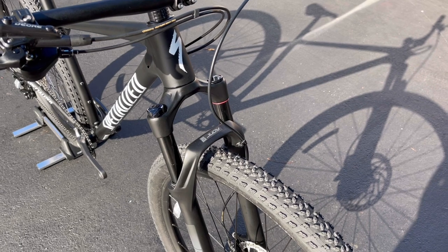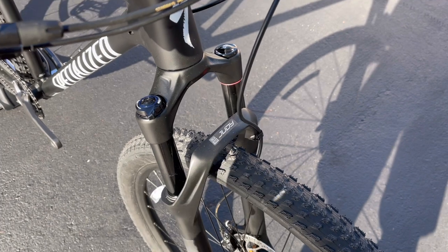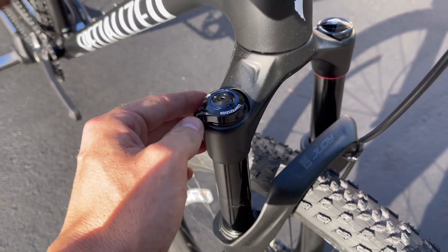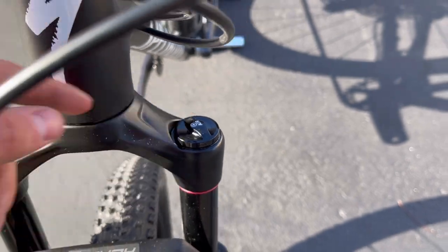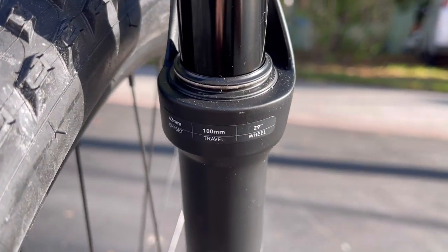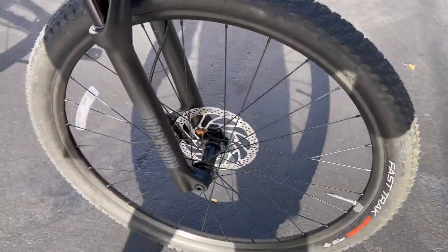The fork is the RockShox Judy Gold series with black stanchions and 100mm of travel — if you get an extra small, it's 80mm, but small through extra large are all 100mm. On the left side you have compression control: fully open, intermediate clicks for damping, or fully locked out. The air side is on the right — pump it up to your desired PSI using the shock chart on the fork. This is a 42mm offset fork, 100mm travel, 29-inch wheel specific, and it's a boost 15x110mm front through-axle.